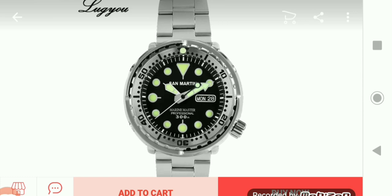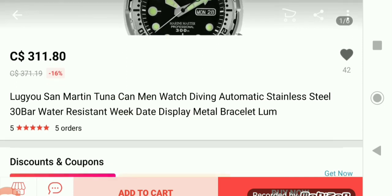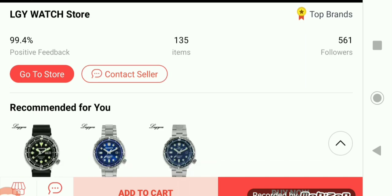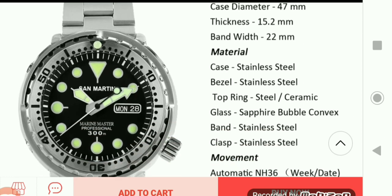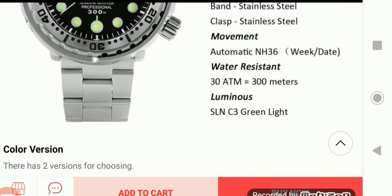Here's another San Martin variant that also has the date feature. Priced at $311.80. Specifications: 47mm case diameter, 15.2mm thickness, 22mm band width, stainless steel bezel with a ceramic top ring, sapphire bubble convex crystal, stainless steel band and clasp, NH36 automatic movement with date, and 300-meter water resistance.